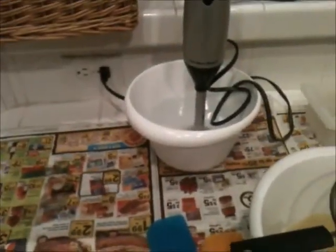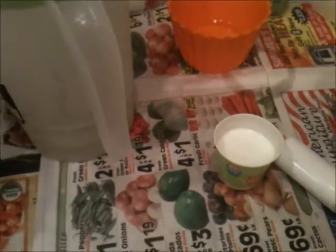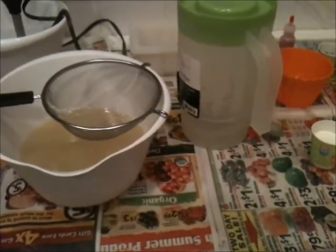Lye water contains tussah silk as usual, and milks which is cream and coconut — I decided to stop fighting that one and just mix them half and half. Fragrance oil — this is going to be a really awesome one, I'll tell you about it in a little bit — and my colorants with the mixing bowls. Also I have a lot to talk about tonight, so this should be pretty interesting beyond just watch me mix soap.